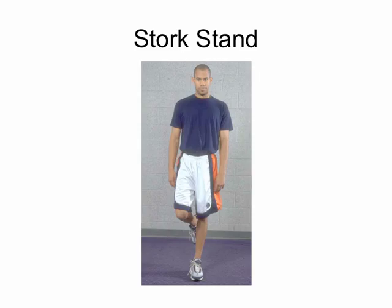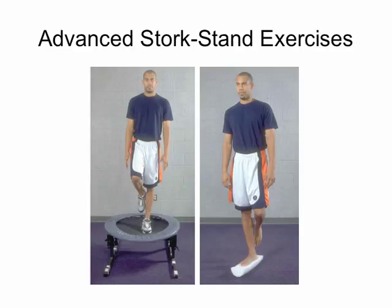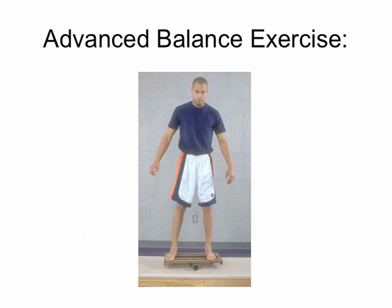The stork stand is used under coordination activities. We can use a variety of surfaces: the floor, a half foam roller, a mini tramp, and all sorts of other options.